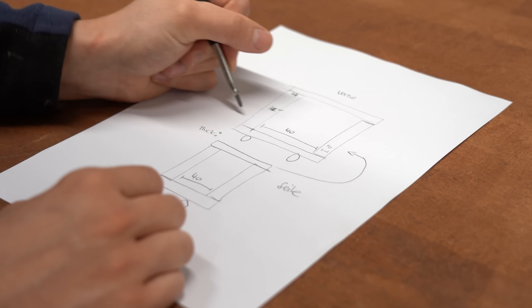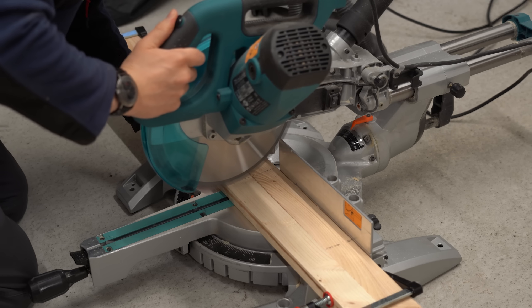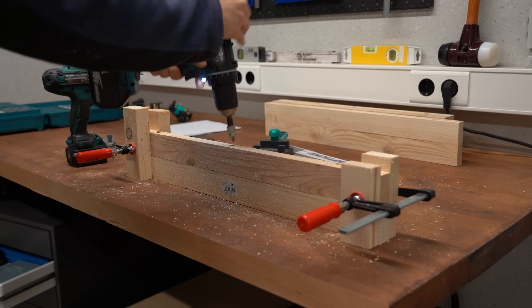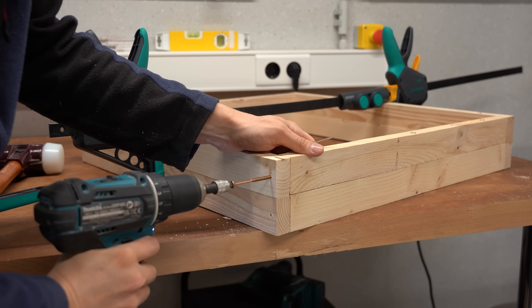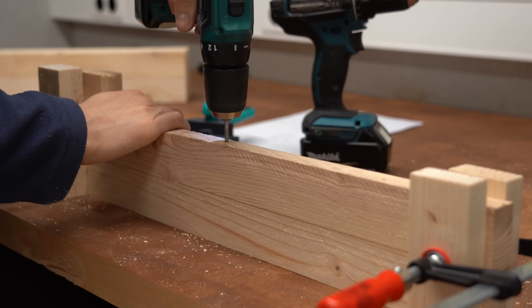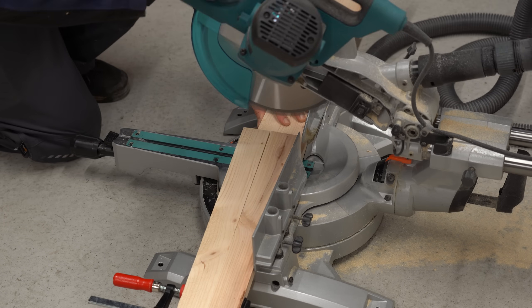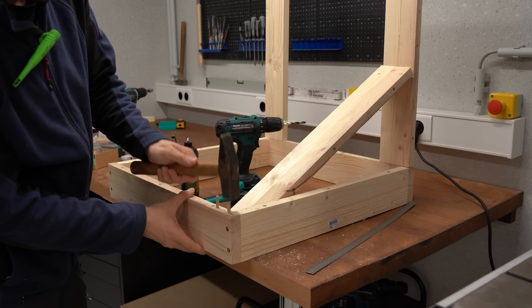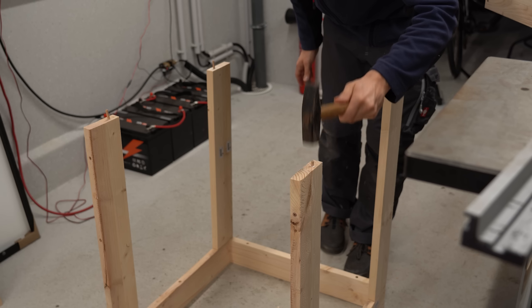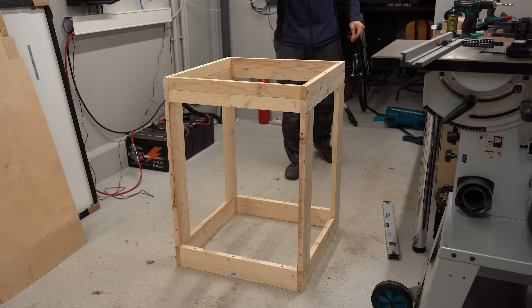After making a rough sketch of how the wood construction should look, I started cutting wood laths to size with the miter saw, stacked them up, and created the sides for my first wood rectangle, which I then put together with screws. After repeating this process to create a second rectangle for the top and bottom, I cut more wood laths to size and combined them to make the connection pieces for the rectangles. With the help of wood dowels and glue I put it all together and got the basic structure of my heat chamber.